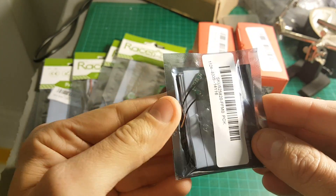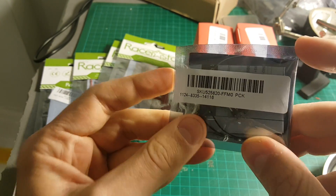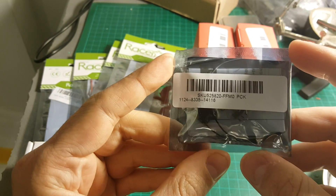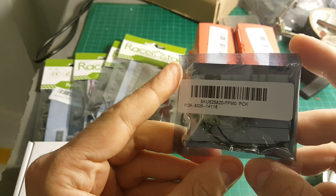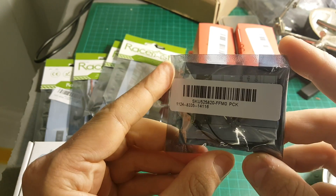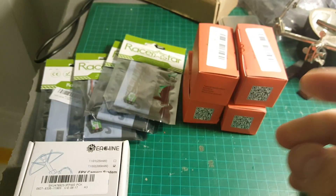I have this FrSky compatible micro receiver that supports telemetry, which is a pretty good feature to have in these tiny receivers that are going to be used on the micro brushless quadcopter, because you probably want to fly it outdoors as well.